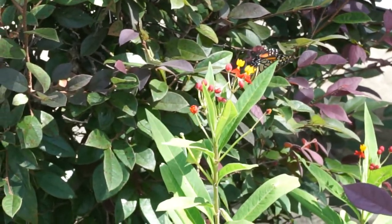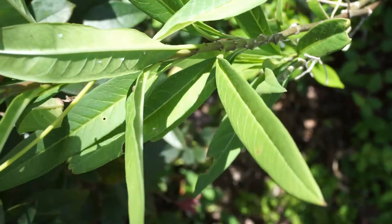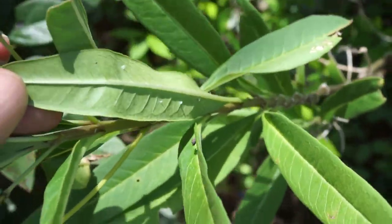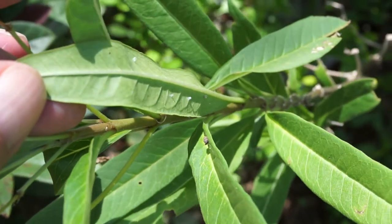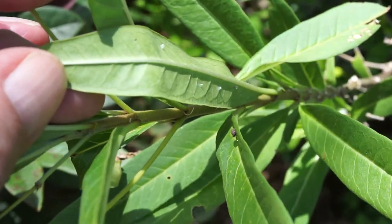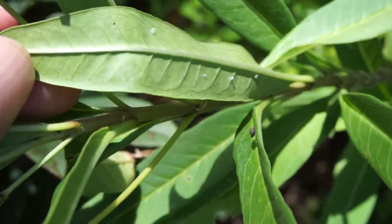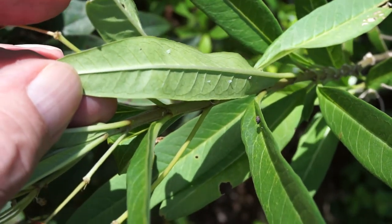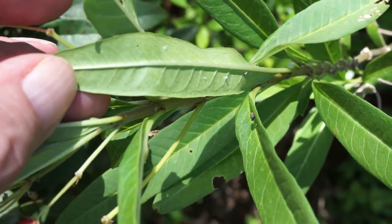And then the eggs turn into caterpillars. Here's a picture of some eggs — you can see the eggs on the back of the leaves. Those little eggs will hatch out and turn into little small caterpillars. And then the caterpillars will eat the milkweed plant, which is what you're seeing here.